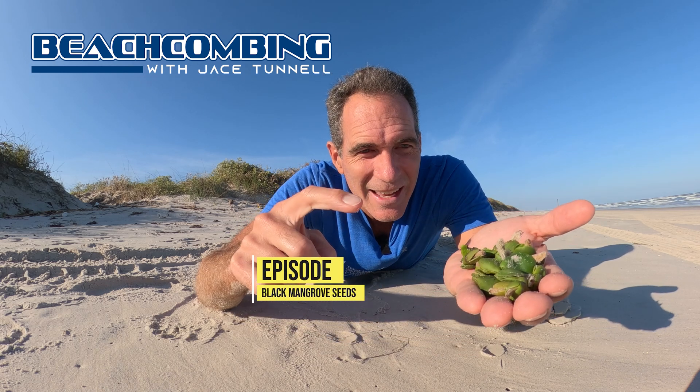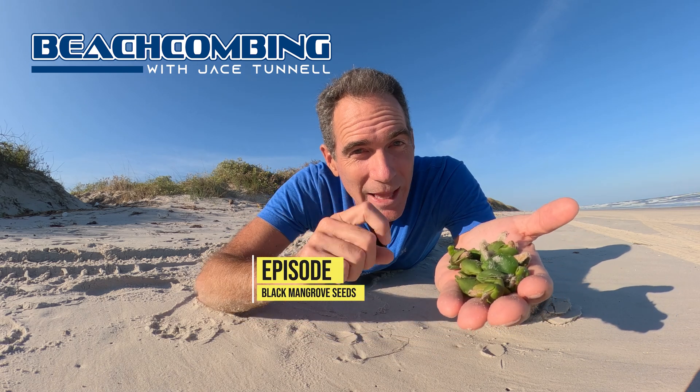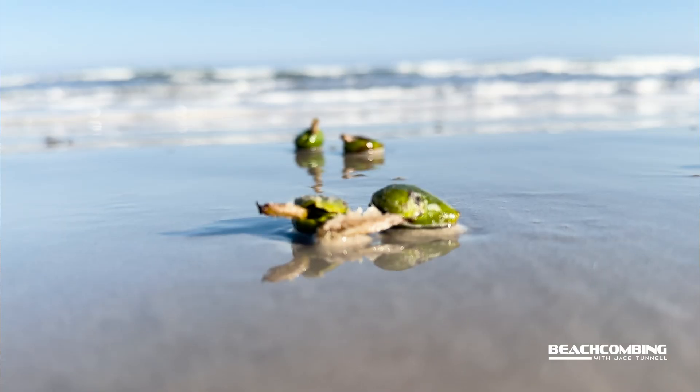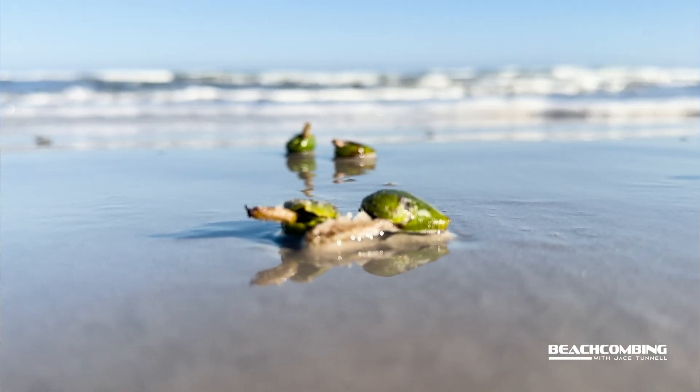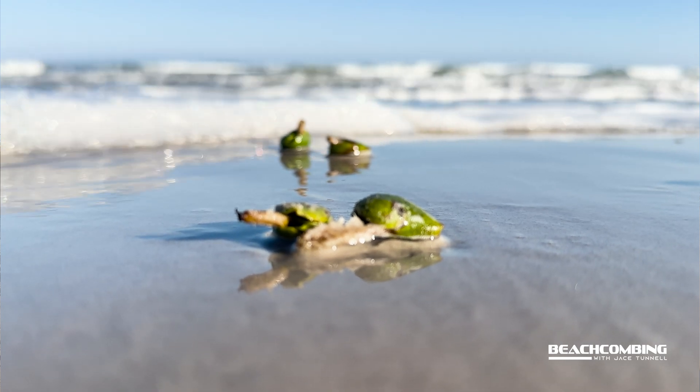Jace Tunnel here. Today we're talking about not lima beans but black mangrove seeds. We've got some of these washing in and people always ask what are these lima beans coming from?